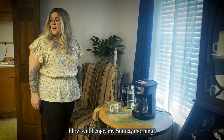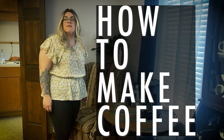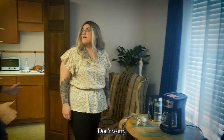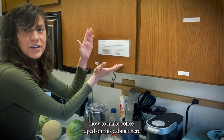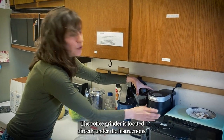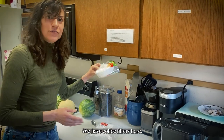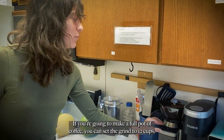There's no coffee — how I enjoy my Sunday morning. Don't worry, under-caffeinated church member, we can make more. There are step-by-step instructions on how to make coffee taped on this cabinet here. The coffee grinder is located directly under the instructions, and we have coffee filters here. Step one is to grind the beans.